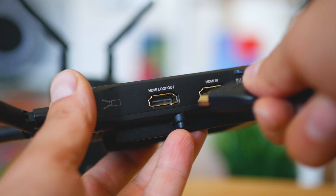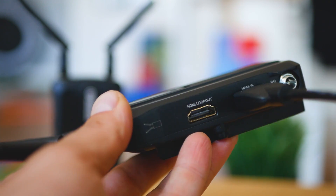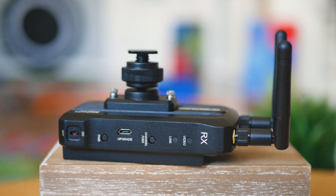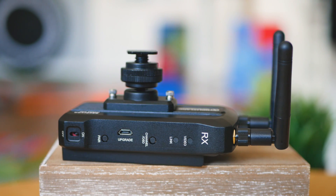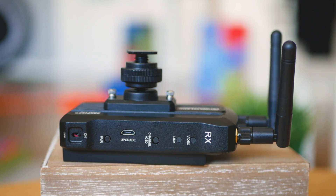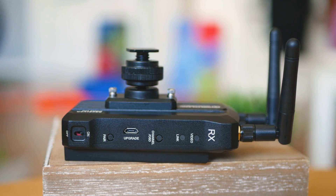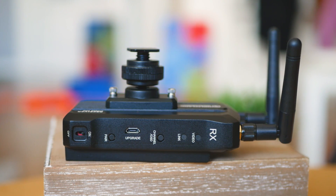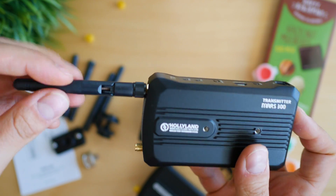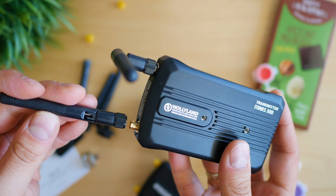Both units have a tripod mount adapter, and attaching them on top of the device you operate with is quite easy. There's an on/off switch, an LED showing connectivity status, and a micro USB port for firmware upgrades. Operation is most of the time quite simple — it comes down to powering up and giving the device about 30 seconds to pair and establish decent connectivity.